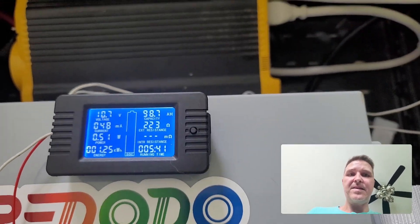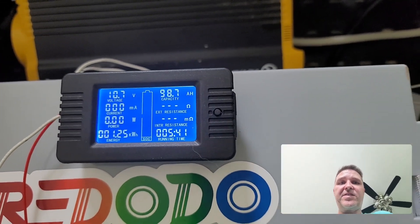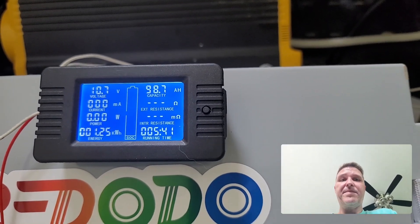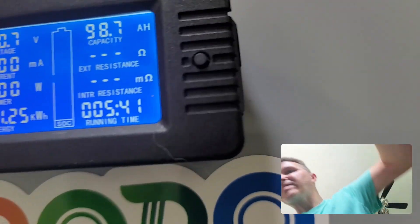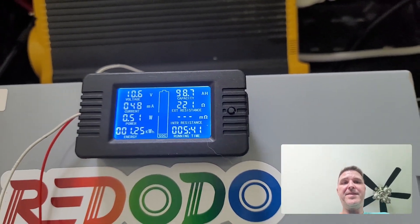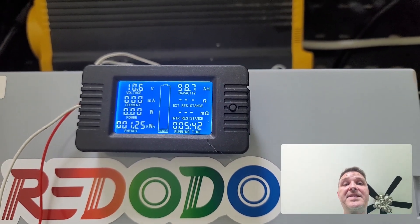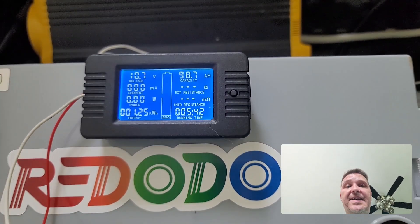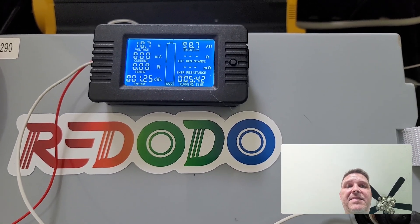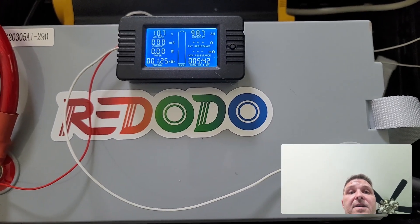It looks like the inverter shuts off at 10.5 volts. I'm not sure if we can turn the inverter back on to squeeze out the last 1.3 amp hours. Let's try — but no, we're not going to be able to pull any more from this inverter. We ended at 98.7 amp hours and the battery still has 10.6 volts, so it's on its last leg and pretty much empty. I do believe it still holds 100 amp hours — even with everything it went through, we were able to pull 98.7 amp hours from it.